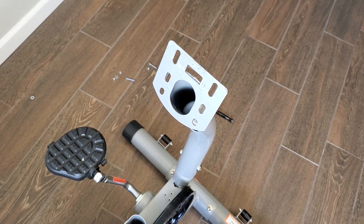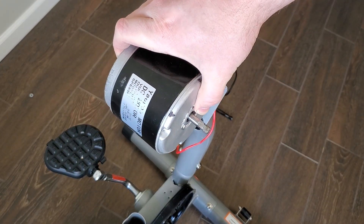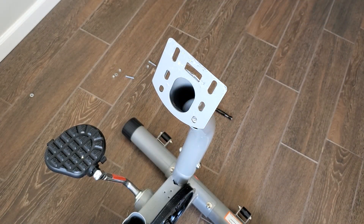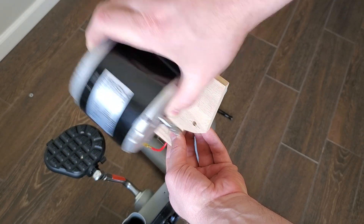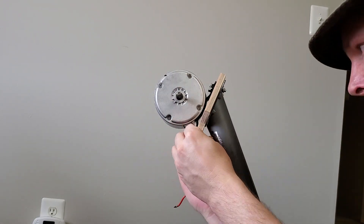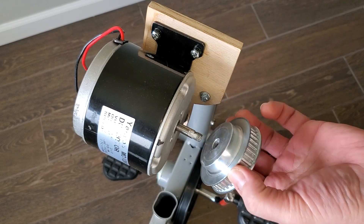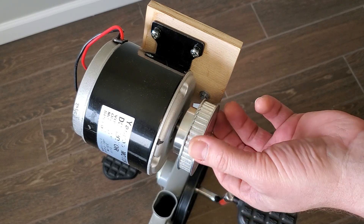Now that the bike is stripped down about as much as it needs to be, I can start figuring out how to attach my components. This is the 24 volt DC motor I'm going to be using. After doing this project I've determined that this surely isn't the best motor for this exact application, but it's the one I already had laying around. I need to mount the motor onto the vertical tube so the motor pulley lines up directly above the pedal pulley. I ended up making a simple mounting plate out of a thin piece of wood to bridge the gap where the holes didn't match up. Since this contraption will be belt driven, I need to attach a belt pulley to the motor axle. I got a little pulley and fashioned a small spacer to make it attach snugly.